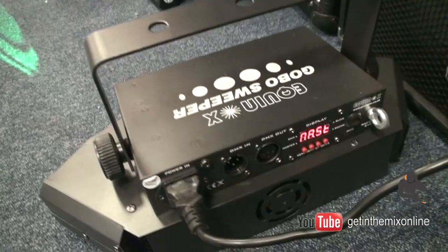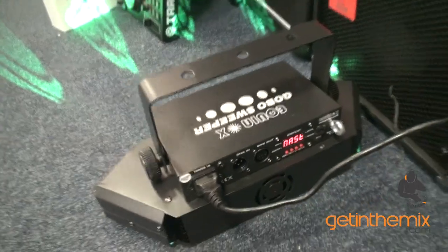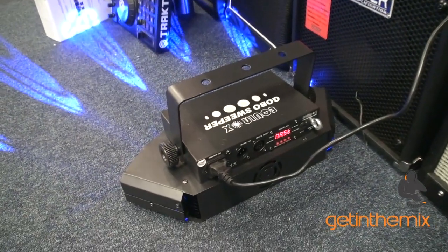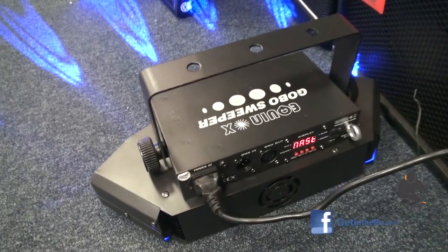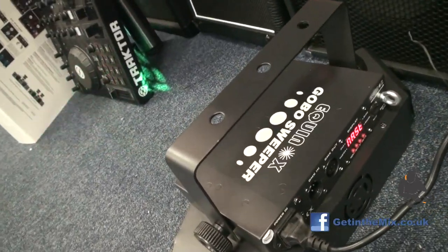People are always asking me about what lights to get. Well, to be quite honest, if you're starting off as a mobile DJ, you probably only need two of these — one each side — because by the looks of it they're going to fill an entire room. In fact, one of them would fill the entire room, so pretty good.